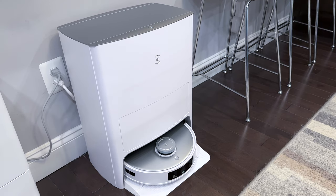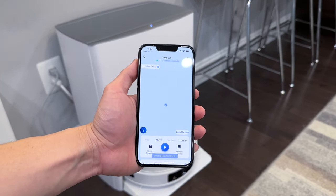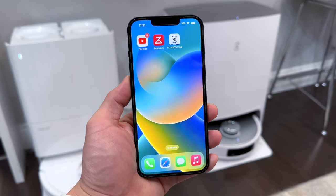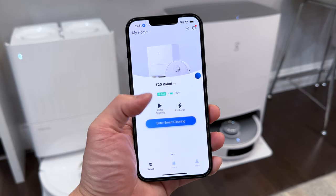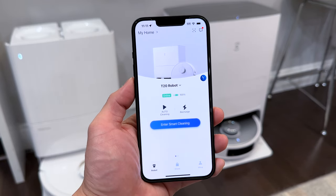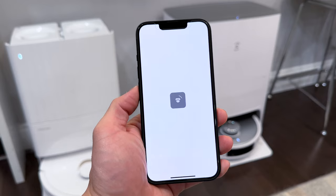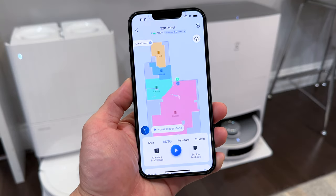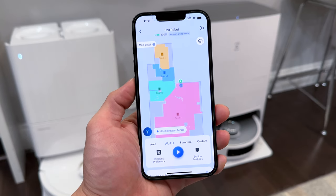That's the setup for the Ecovacs T20. You can tap the power button to start it, but for the most useful features use the app. Tap to launch Ecovacs — tapping Auto Cleaning starts cleaning automatically, Recharge sends it back to the dock, and entering Smart Cleaning gives access to all settings. The robot uses its lidar to map out the floor plan of your home.